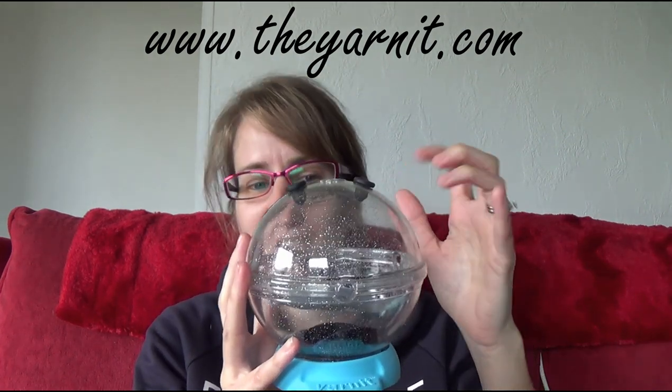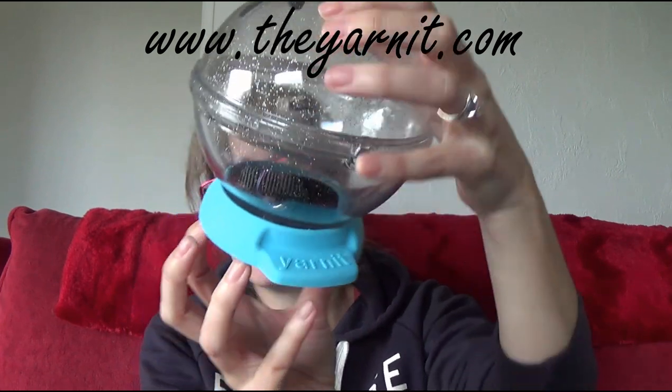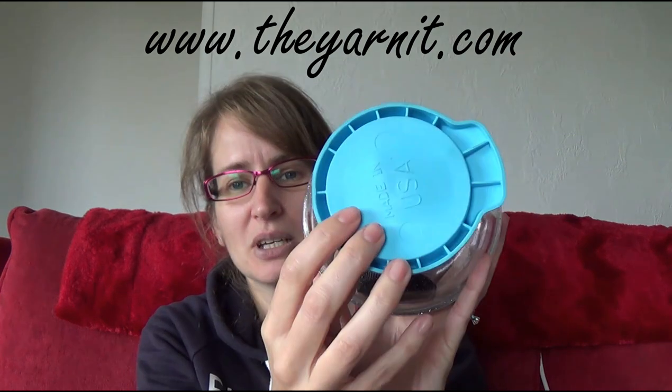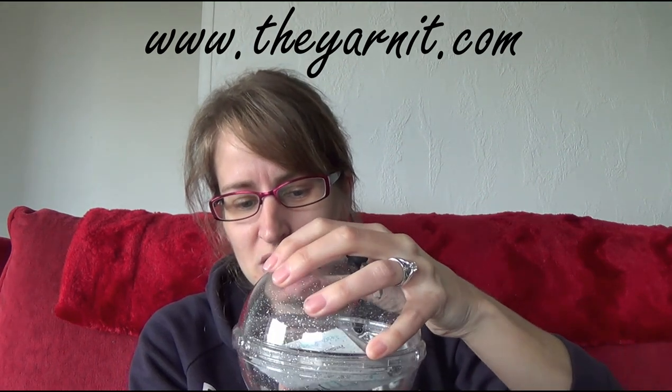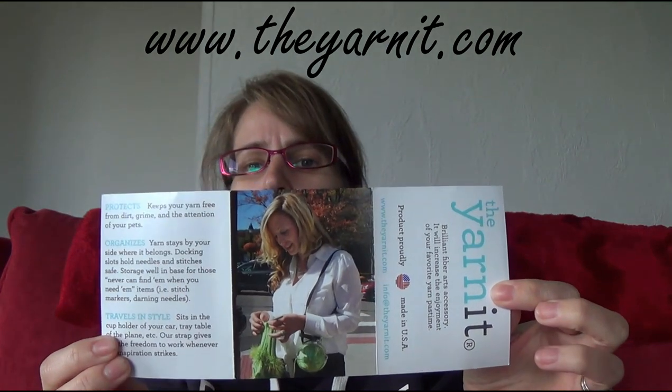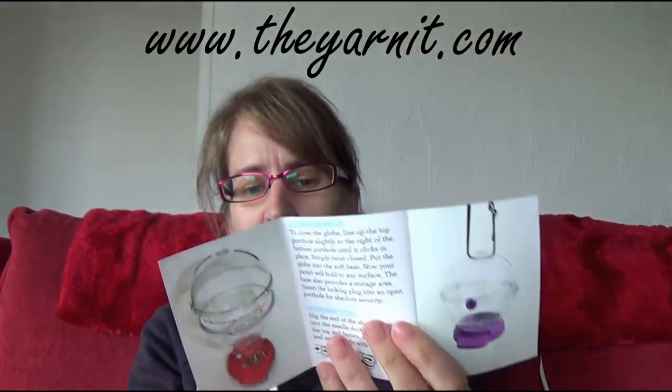So this is the top part and then you've got your base. I've watched the video and I'm assuming you just twist — yes, you twist and the top comes off. There's a little bit of information inside with the website, which is www.theyarnit.com, and there's also info at yarnit.com — I'm assuming that's their email address. So that's the little information card that comes with it.